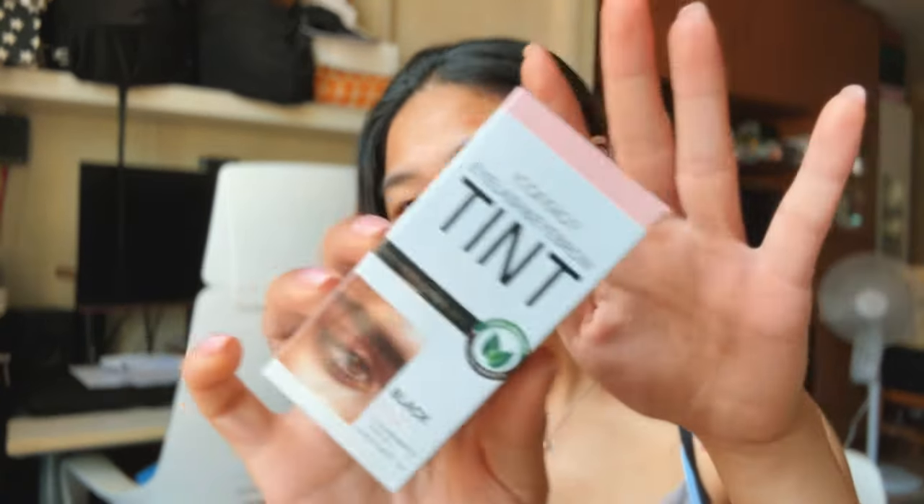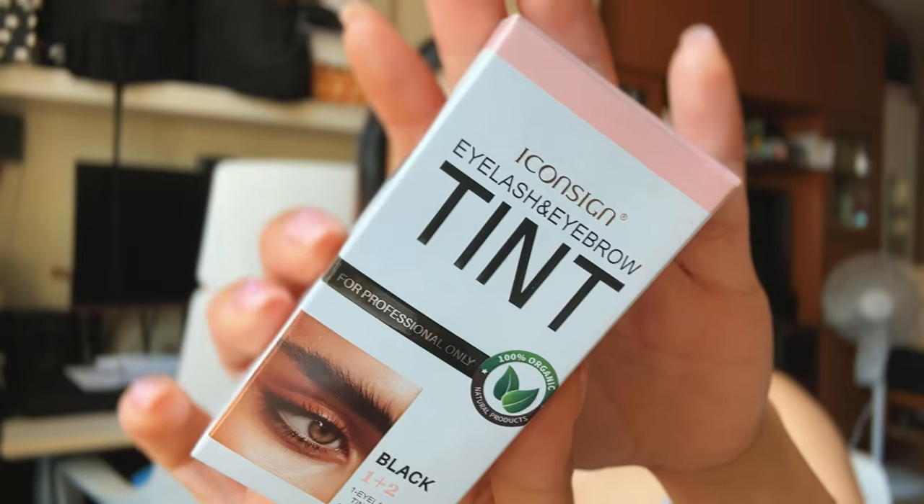Hey guys, today I'm going to try to do my brows and lashes using this tint from Icon Sign. I just recently did my own lashes — I did a lash lift — so this is going to be my first time trying to do it myself. I hope it works. I'm scared, but hopefully it won't turn out too dark. If you guys are interested, just keep on watching.